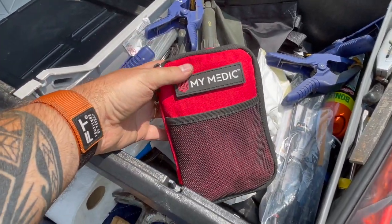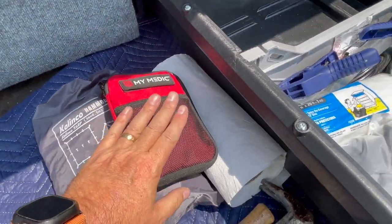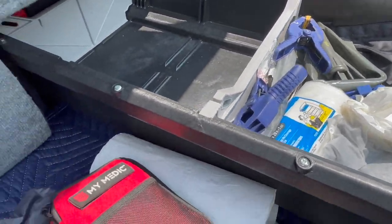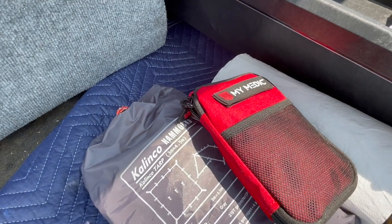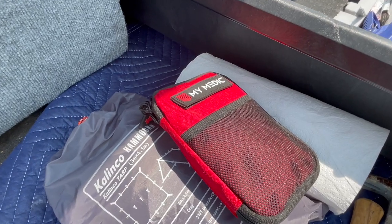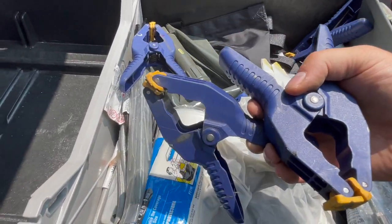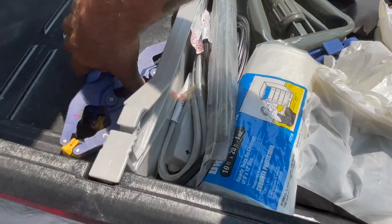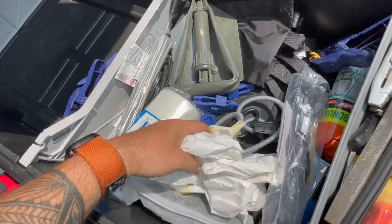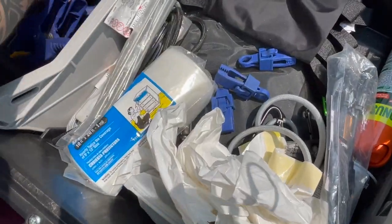I have a med kit — this is more of a stop-the-bleed kit. I also have an additional med kit inside the truck with more of the boo-boo type stuff: aspirin, band-aids, and things like that. I keep a bunch of clamps around just because they're nice to have for holding things down in a pinch — as you see in some of my videos, I kind of just build from the back of my truck. And there's a camp shovel in case I have to dig a hole.